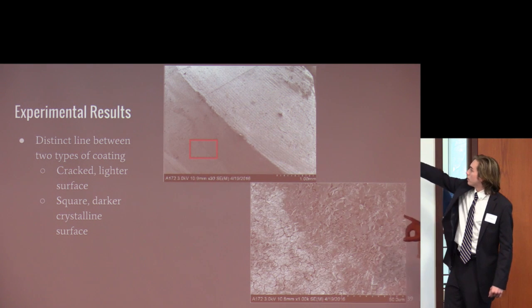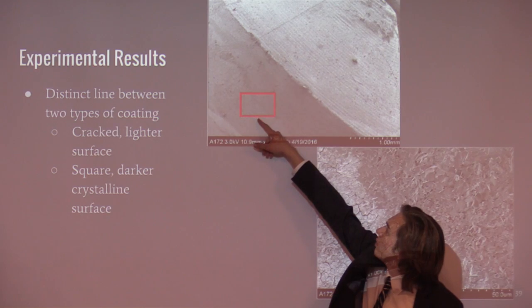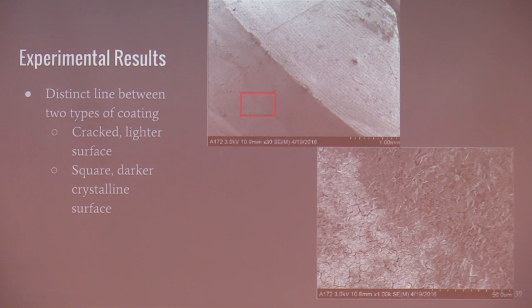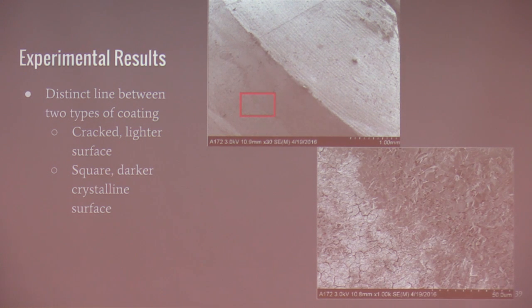These are SEM images of our nozzle. There's a distinct boundary between two sections on the surface. Zoomed in further, on the left we have the deposition we were hoping for — it has cracks and appears lighter under the SEM, indicating lower conductivity. On the right we have crystalline structures. We were unsure why this occurred and still are — it may have formed during deposition or during the subsequent drying step.